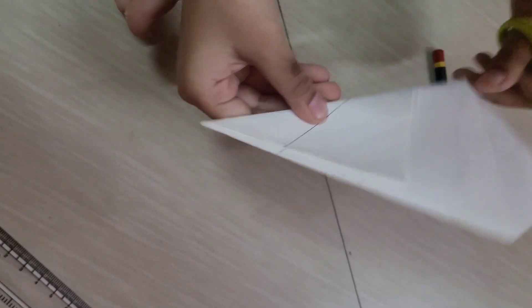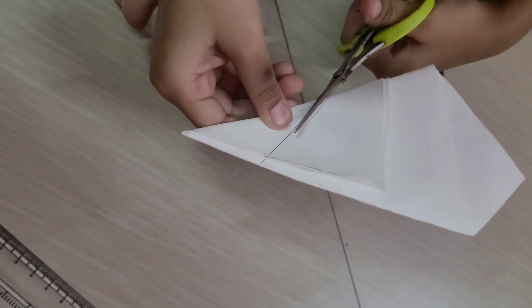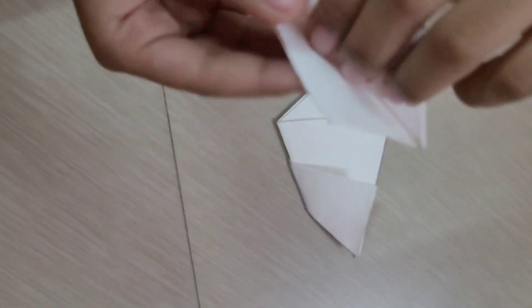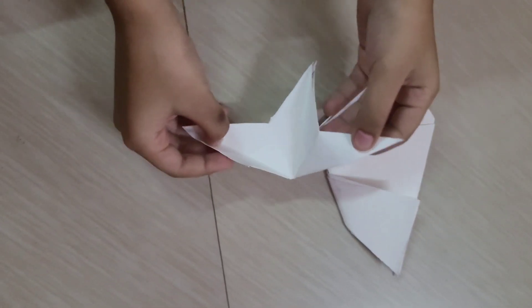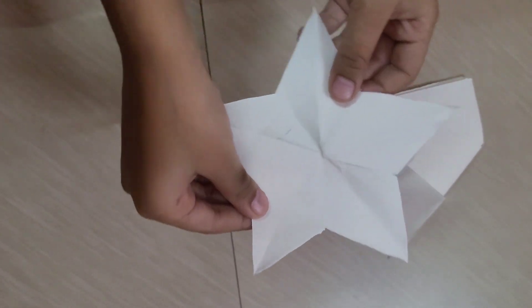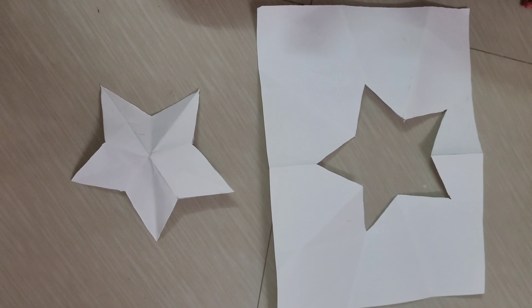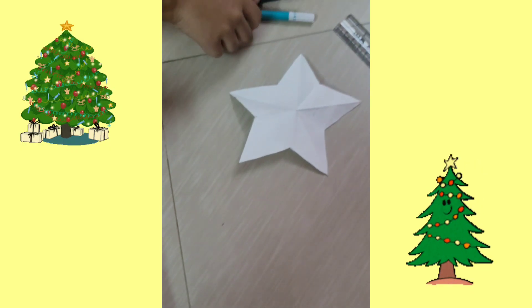Now cut this diagonally, just as shown. Are you ready to see this star? Let us open. Now let's decorate our star.